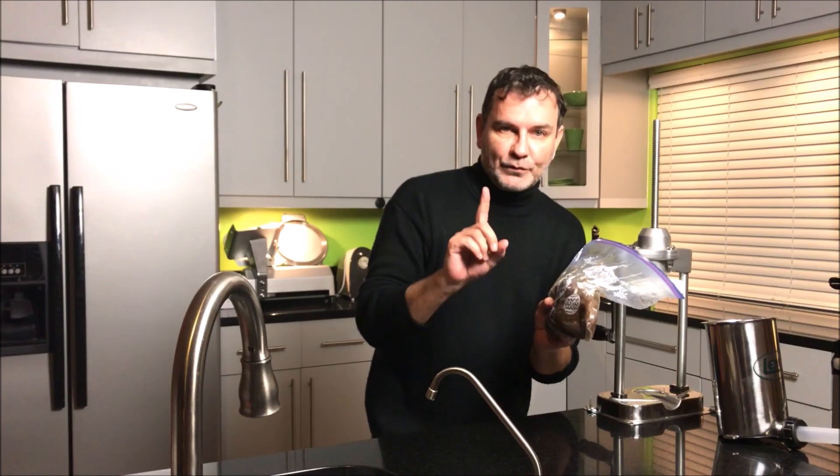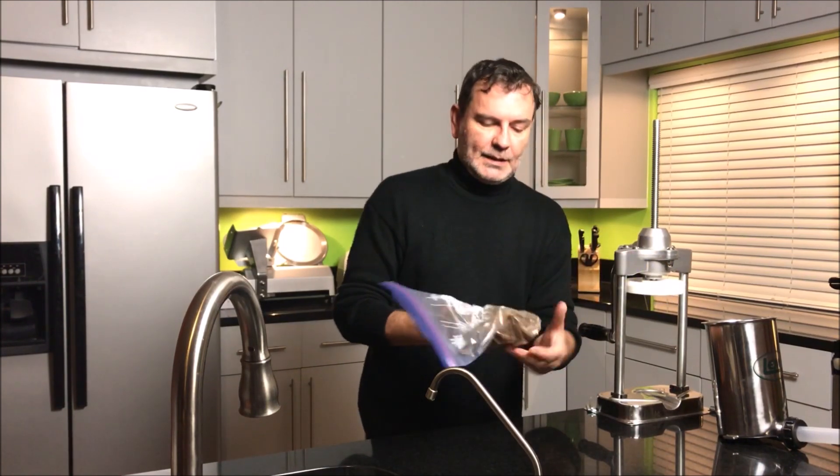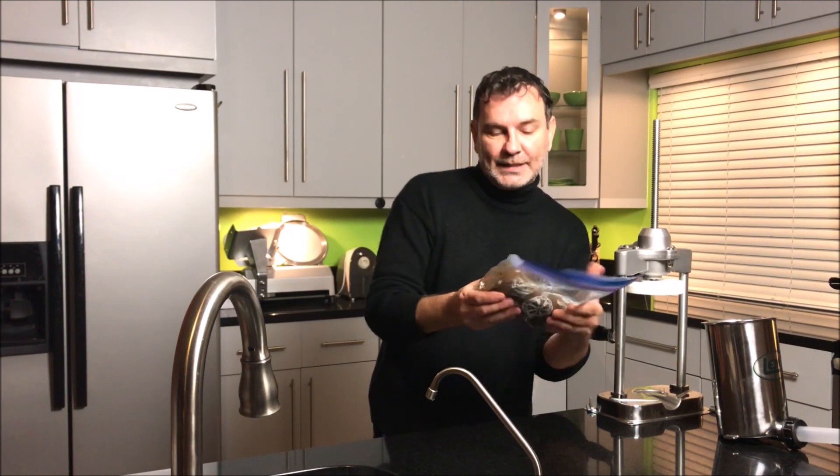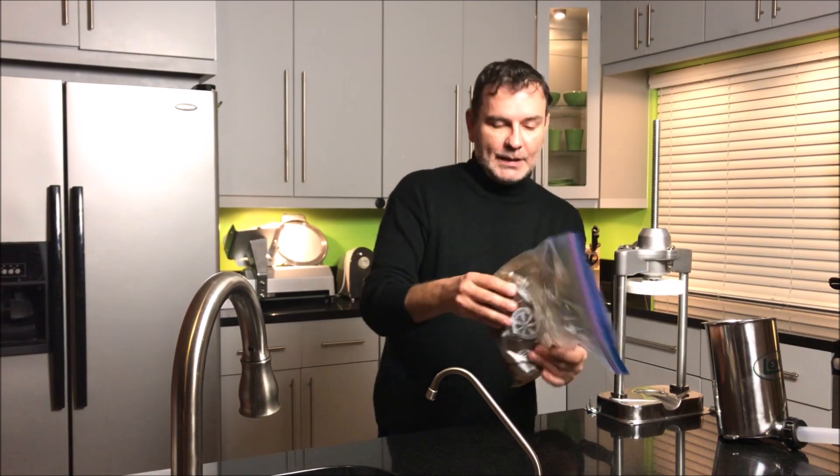The Bresaola was curing for one week. Every day I was turning it around and massaging it.